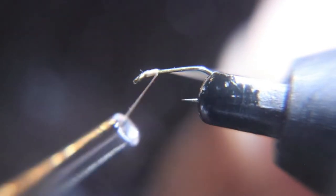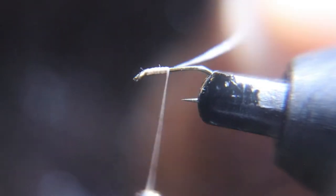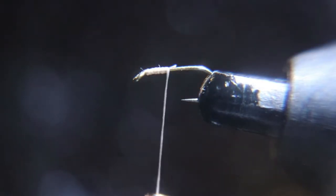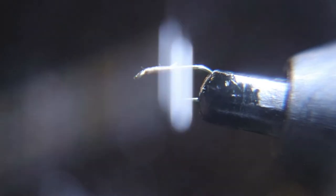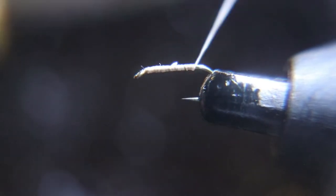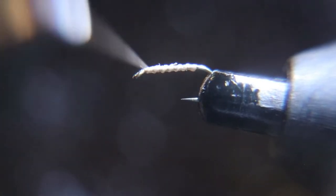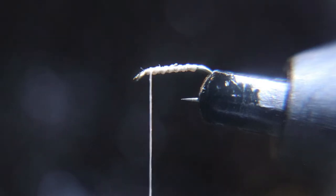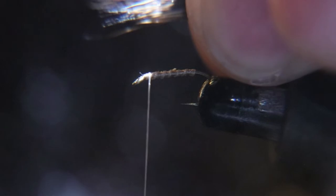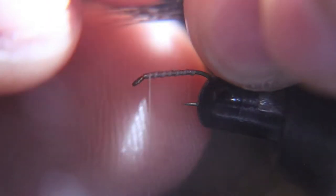We're going to start with a size 18 or 20 standard dry fly hook and some cream thread. We put some regular deer hair in the deer hair stacker for a compara-dun style deer hair wing. I always put enough for two flies in here. You stack it and then tie it in, same length as the hook, for the wing.